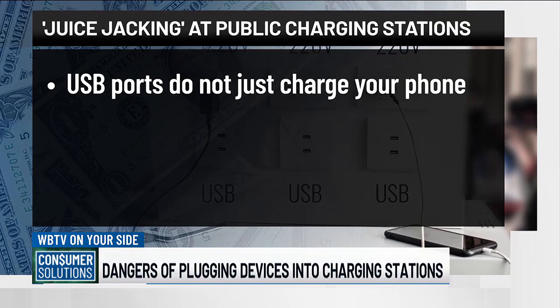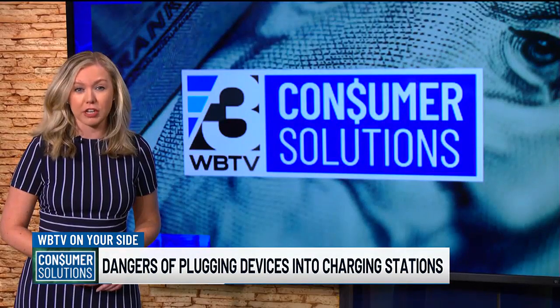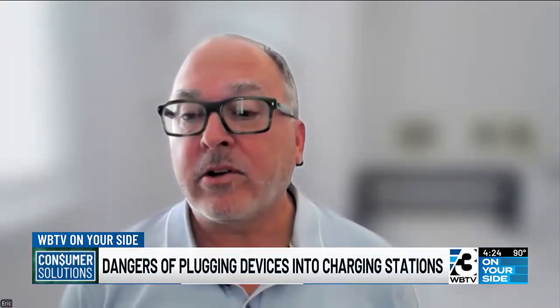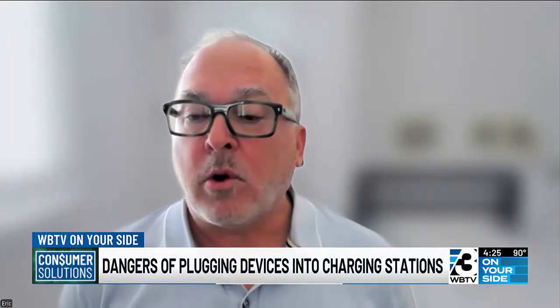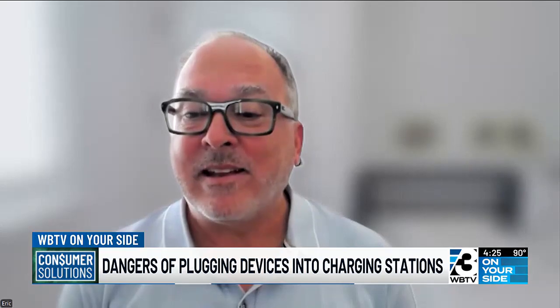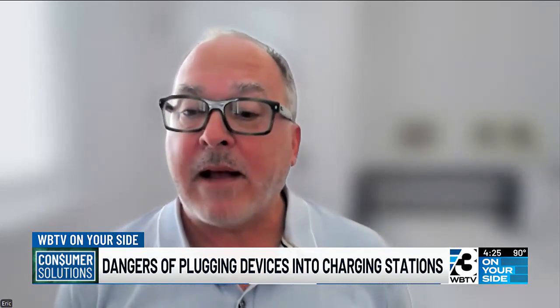These USB ports do not just charge your phone — they can also transmit data. I spoke to cybersecurity expert Eric Plam. He explained how it works: a hacker could physically tamper with the USB charging port, put some coding in there, upload a mini application to your smartphone, and by doing that, steal your personal and sensitive data.